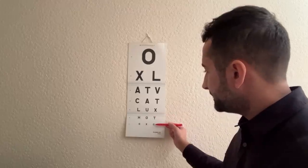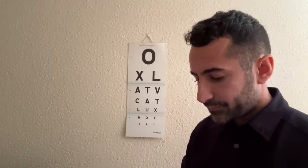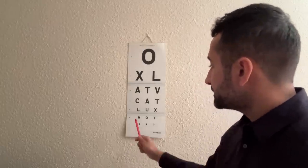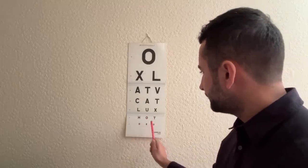And down to here please. OK, just cover the other eye with the palm, read down as low as you can please. Just go backwards now. Good, so we're down to the bottom, lovely.